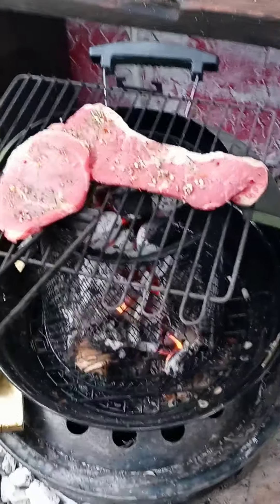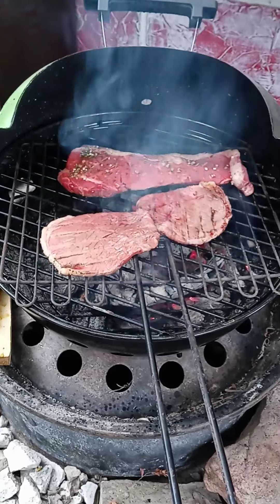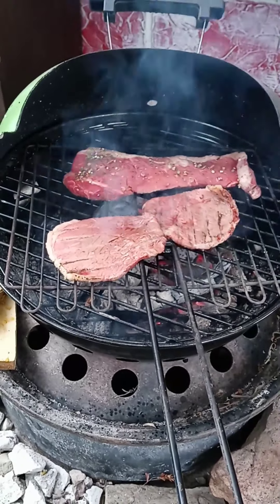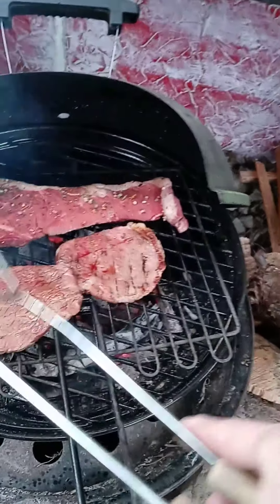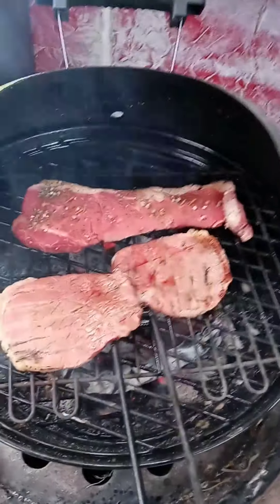I'll show you when they're done. I thought I'd get a little more bang for my fire, so I went ahead and lowered the steaks. That screen's going to work great for having little fire pits here at night. Those steaks are looking good.